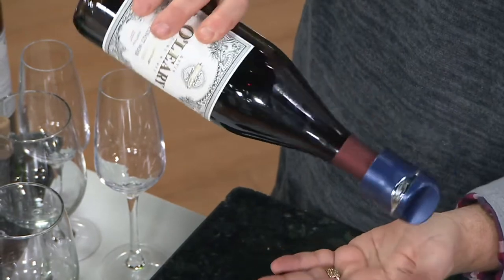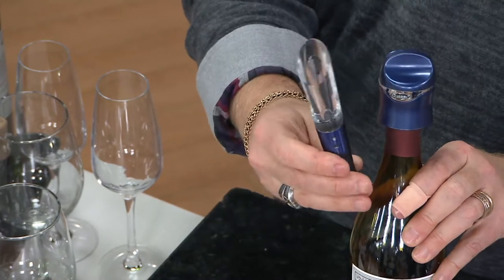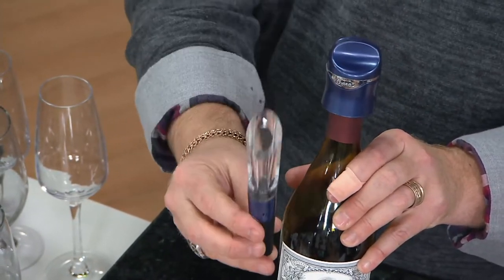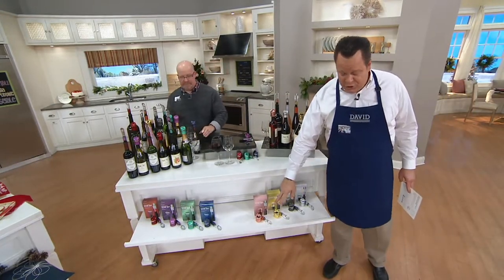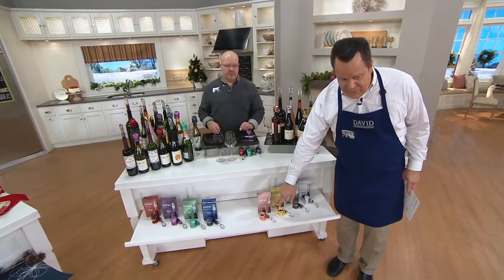This is six easy payments of $5.50. In this set you will get four gift boxes, and in each gift box will be a wine sealer and a wine aerator. So you can see right down here on the lower ledge — you're going to get the sealer and the aerator in each box.